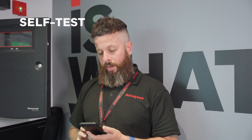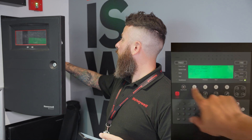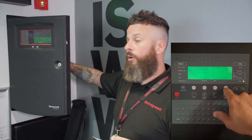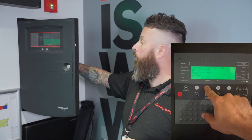I'm now going to demonstrate how to use the self-test devices along with the CLSS app. First things first, we need to connect the phone to the panel, and before doing that we need to go into service mode and then pick the on and Bluetooth option.